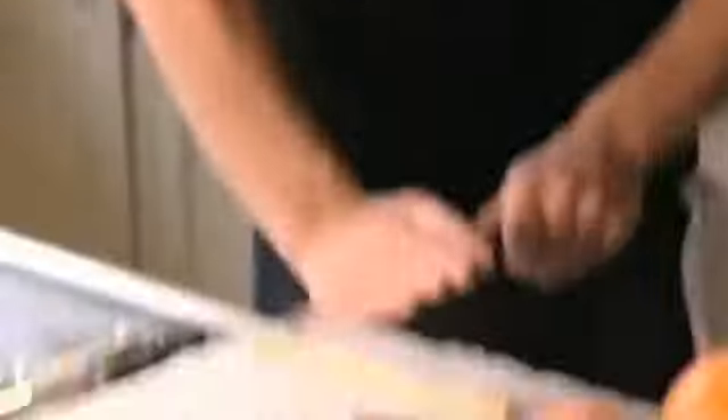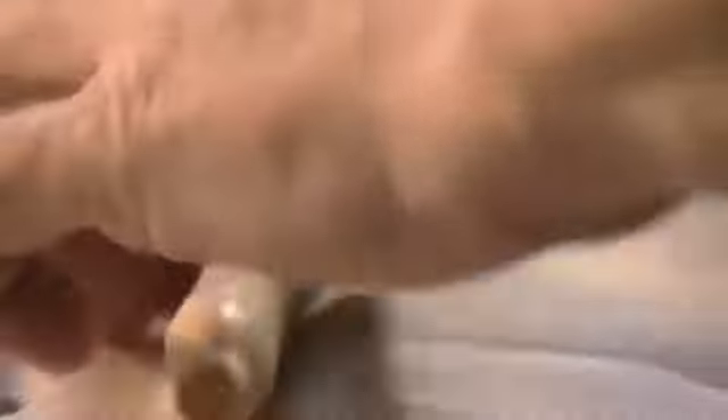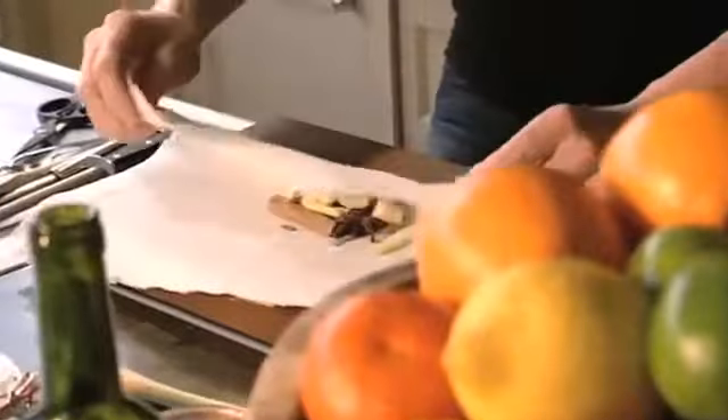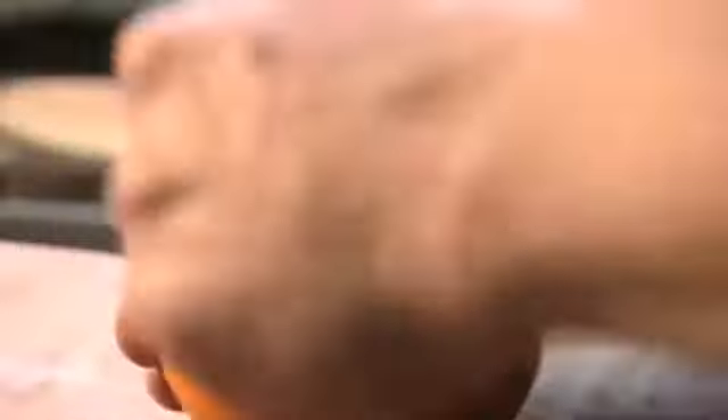What I want to do first is just press down on the lemongrass, and what that does is start to release all that oil and flavor. Once it's crushed, just cut it over the muslin cloth. Once all your spices are in, fold up the muslin cloth and tie it tightly — and look, that is like a little miniature perfect chef's pillow. Into the wine.